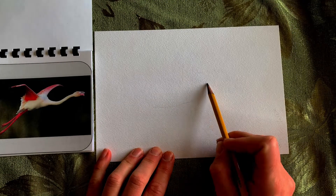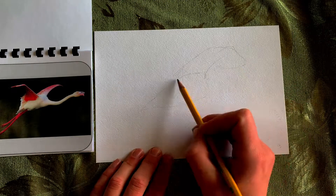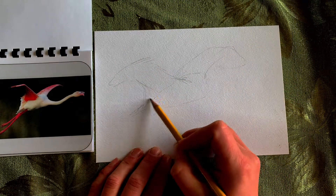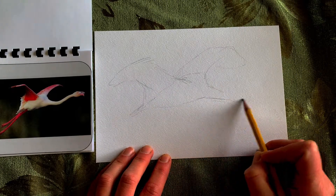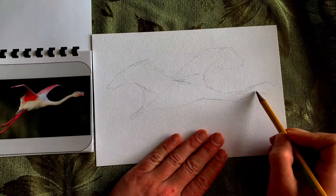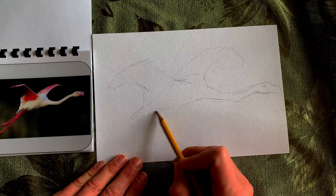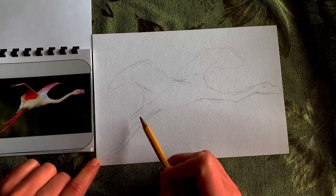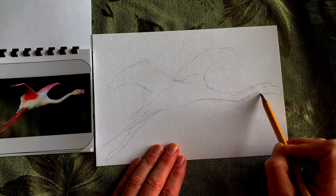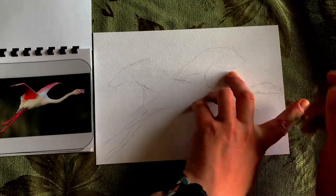Go ahead and start drawing in the main shapes of what you see. Don't try to do details — just draw in the shapes. I can see there's kind of an oval shape for the body and the wings look like triangles. I'm using my pencil lightly so that if I need to adjust something it's really easy to erase. I recommend using your pencil lightly.